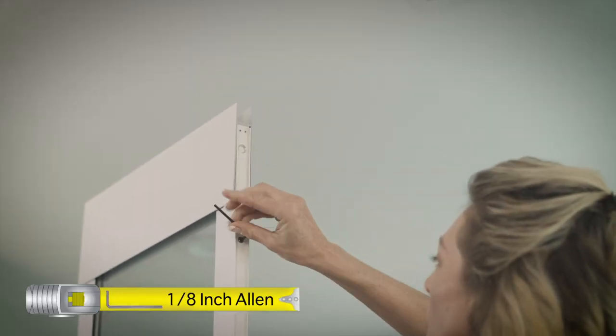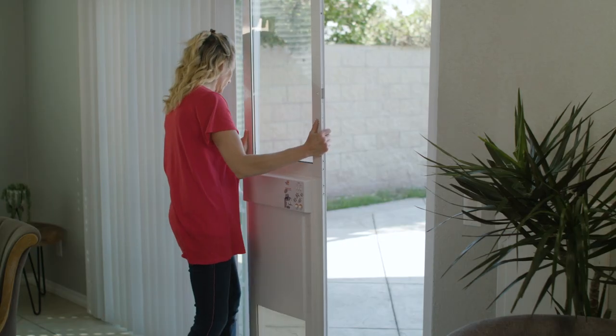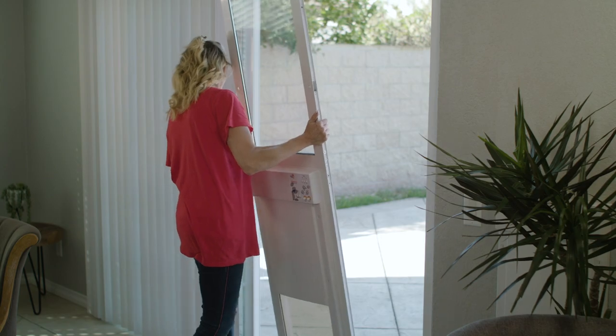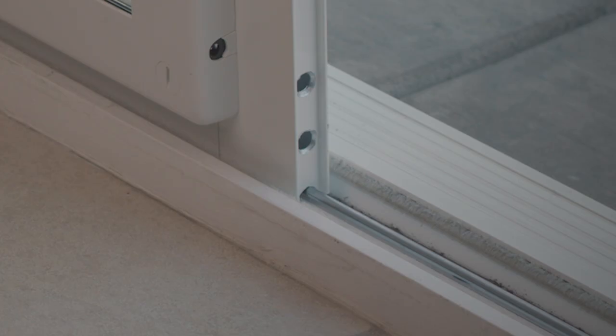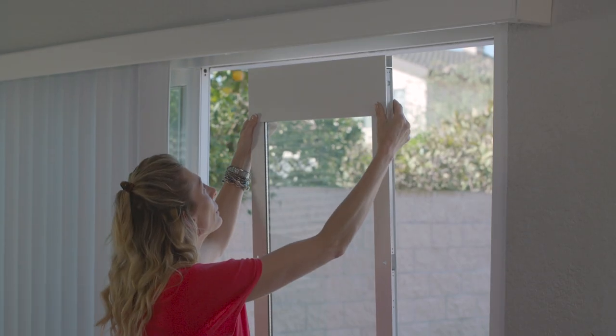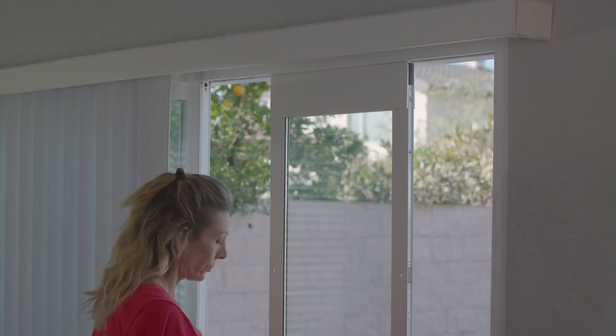Loosen the top slider locking set screws on each side of the upper panel. Position the panel into your sliding glass door frame so that the semi-circular grooves on the bottom panel are placed over the sliding rail at the base of your sliding glass door track. Pull down on the top slider assembly, releasing it into the upper slider track.